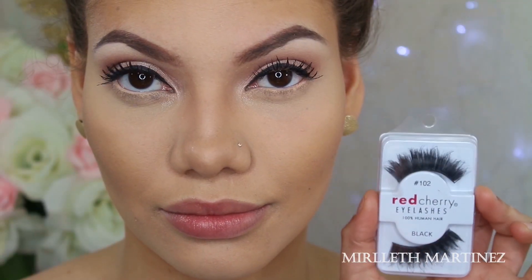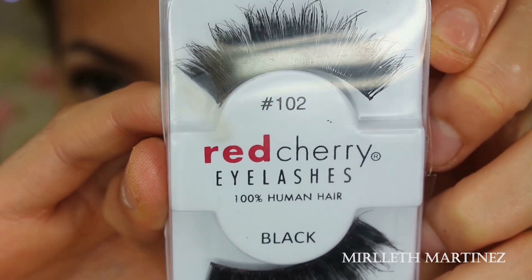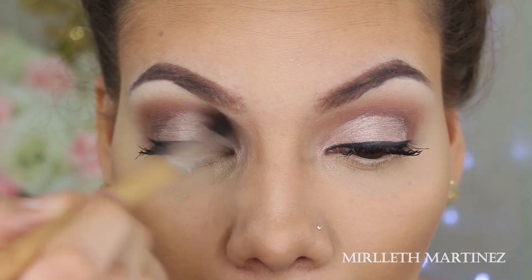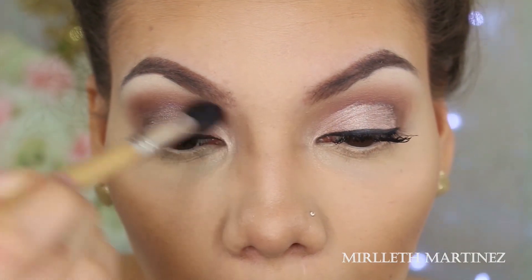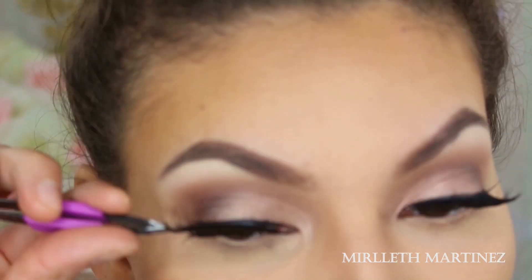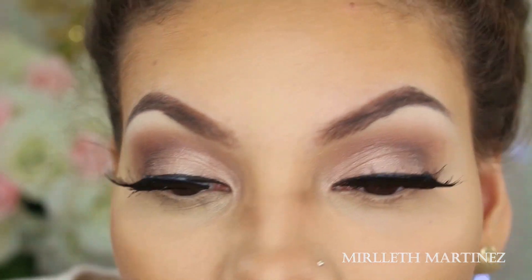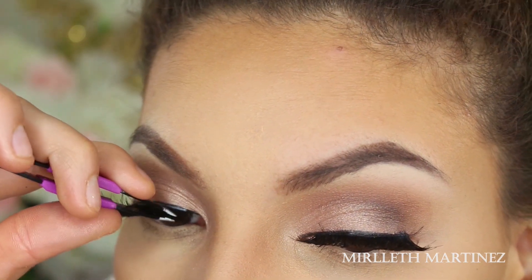For lashes today I'm using Red Cherry Lashes in style 102 — one of my favorite lashes in the whole wide world. While the lash glue dries, I'm going to go back in with a clean brush and blend out any harsh lines. Once the glue is tacky, I place the false eyelash as close to the lash line as possible starting in the center, then move to the outer corner, then the inner corner — that's the best technique that works for me.